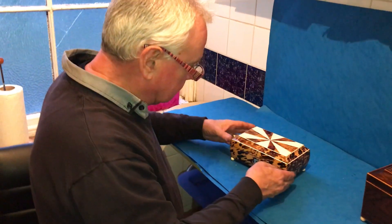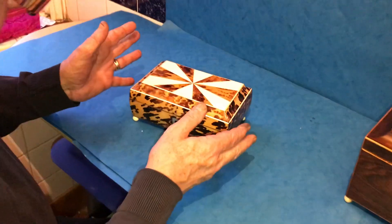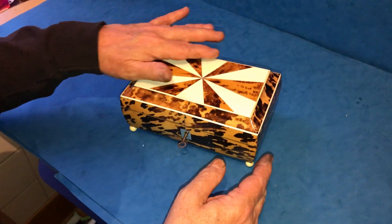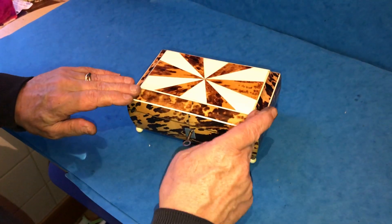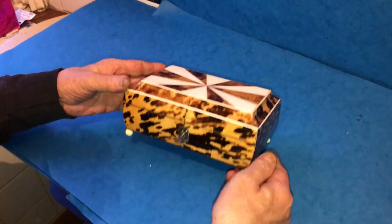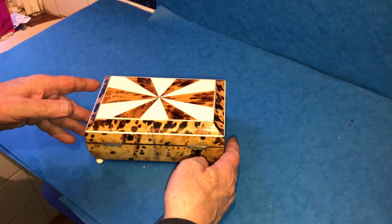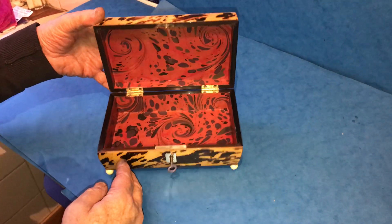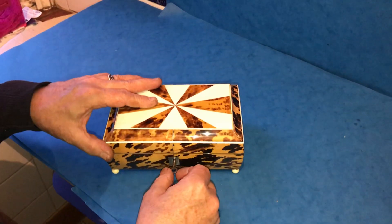This is a lovely little Georgian 1820 sarcophagus tortoiseshell box with panels of ivory to the top and edged in ivory. It's pewter inlaid on those sides, sits on ivory feet, it's in beautiful condition and has a relined interior, horn inside on the slip and has a working lock and key.